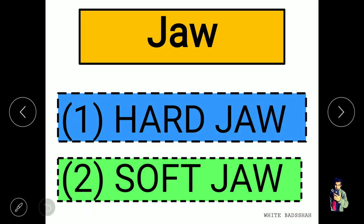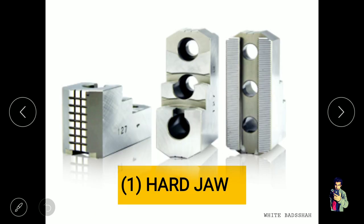Now let's see the main types of jaws. There are hard jaws and soft jaws. What are hard jaws? If this type of design known as a serration is available on the jaws, then it is known as hard jaws.